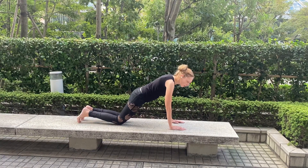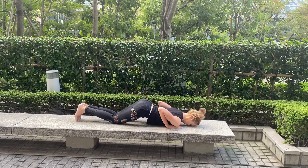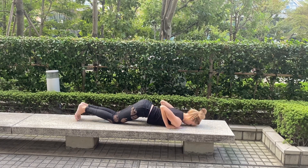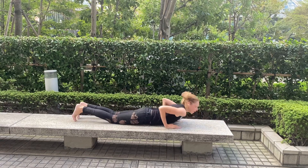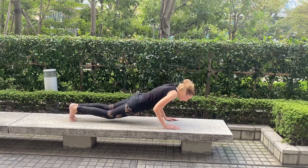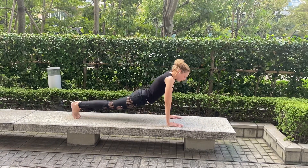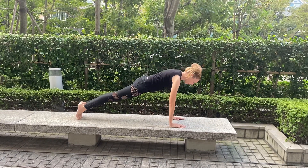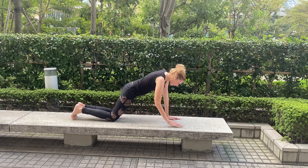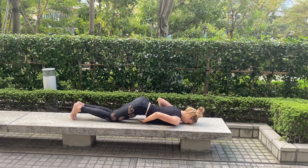Then exhale and bring your knees, your chest, and your forehead to the ground. The elbows push the body. Most people make this mistake — they just lay flat down, which is wrong. Exhale: knees, chest, and forehead. See? My stomach is not on the ground.